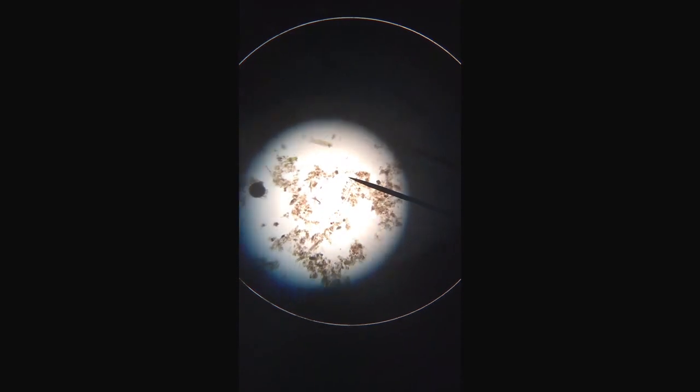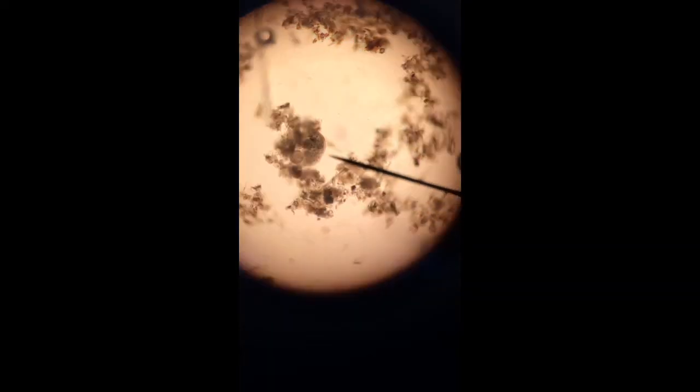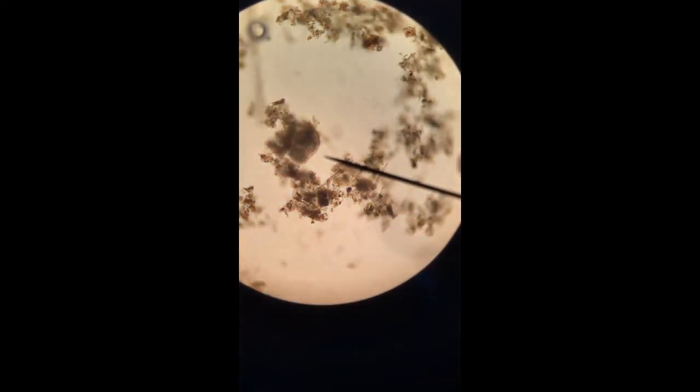Look at that cute little worm, look at the camera! I found the more original one. Let's see if you're shooting it. Whoa, it just totally took off. It's not collapsing. I really don't know what that is. It's really cool. I wish we had a cell phone adapter.